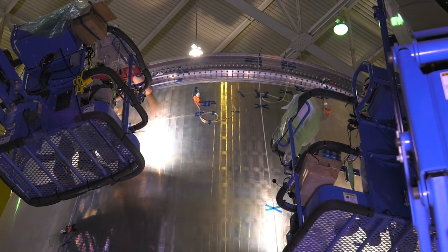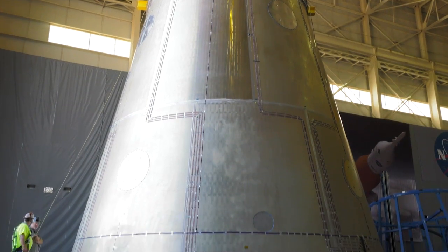We've been doing instrumentation for about three months on this launch vehicle stage adapter, and now we're getting ready to lift it, put it on the K-Max, and transport it to the test stands.